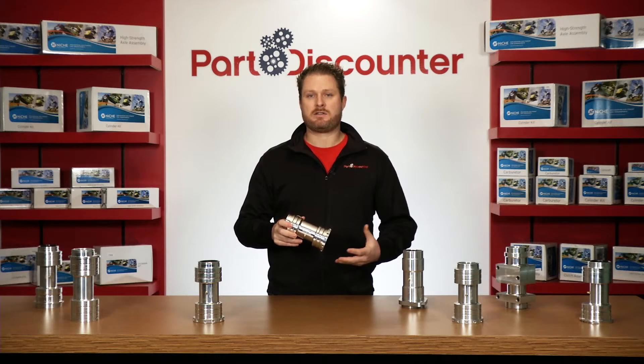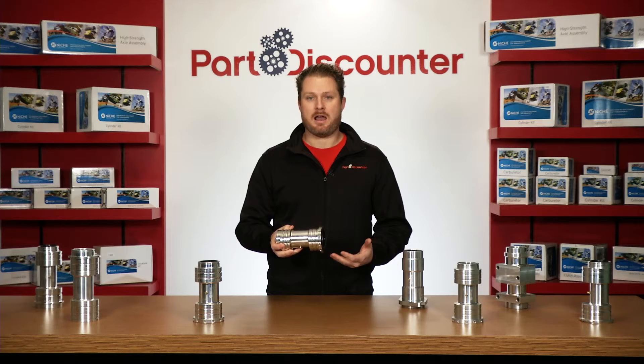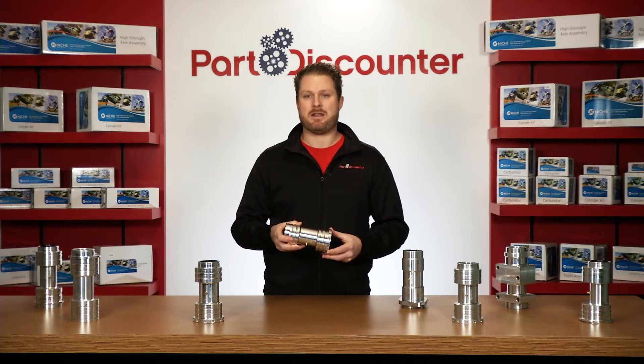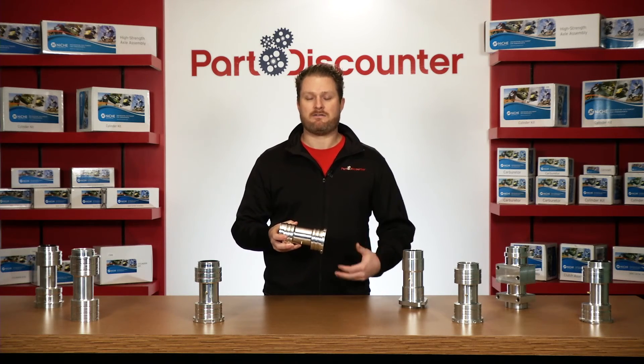Part Discounter sells more carriers than just about every other online retailer for a reason. We provide a quality product at an affordable price and we get it to you fast. As with all Part Discounter products, these carriers are in stock and ready to ship same day. We're happy to offer second day delivery on nearly everything we sell, and if you need it faster, we've got you covered with next day delivery rates starting at less than five bucks.